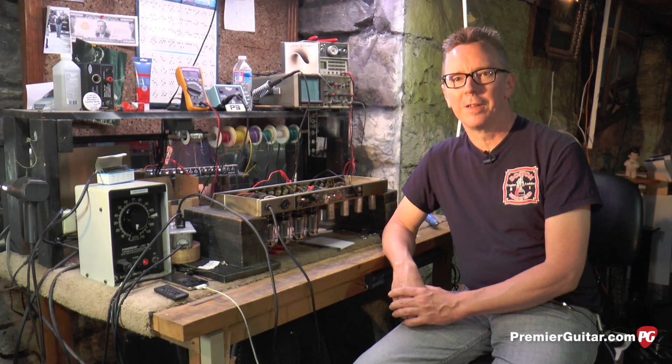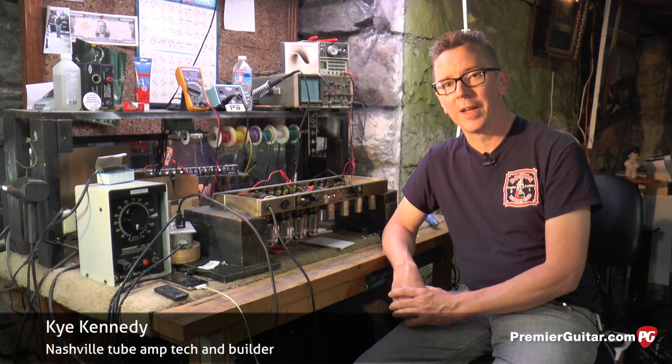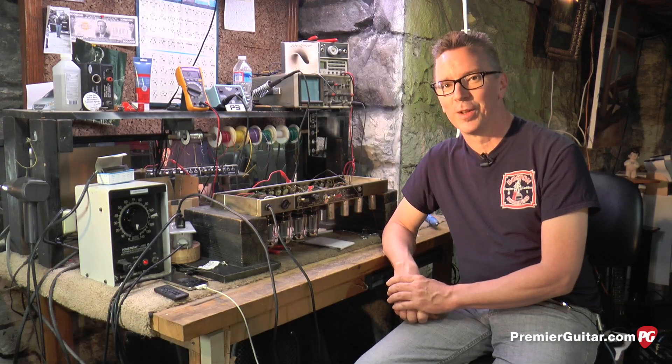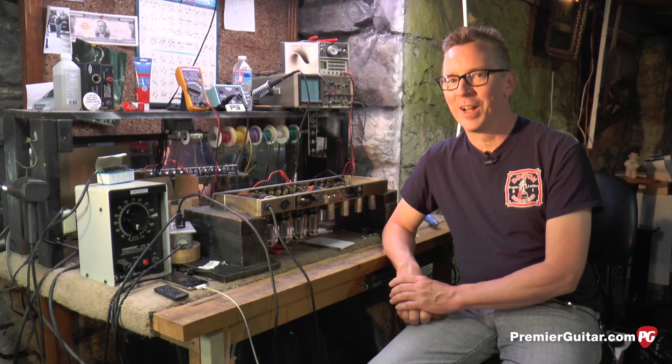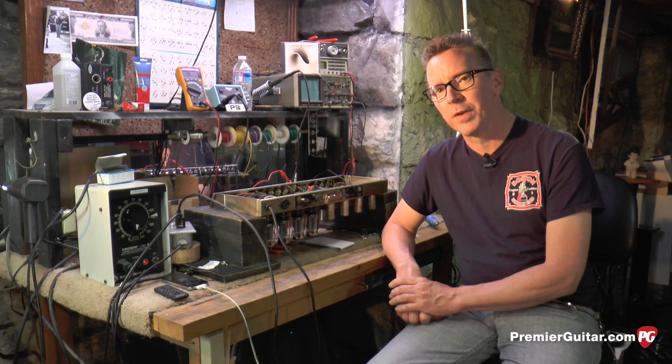Hi, I'm Kai Kennedy, Tube Amp Guru, and today we're going to talk about safety and staying alive when you're dealing with tube amplifiers. There's a lot of information out there on the internet — some of it accurate, some of it not so accurate. So today I'm going to give you the benefit of my experience of over 25 years of working on vacuum tube amplifiers and staying alive.